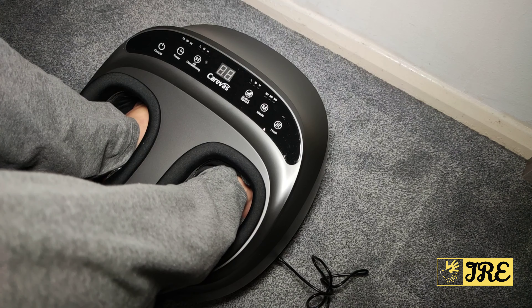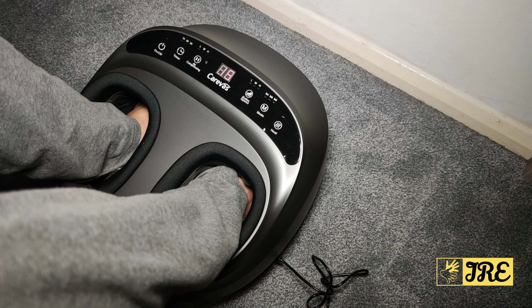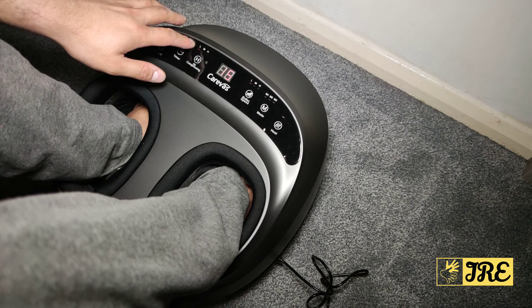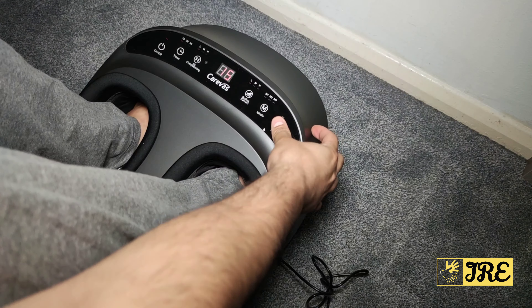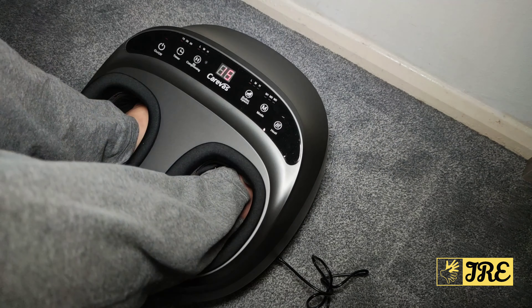Now it's connected and switched on. When you turn it on, it automatically starts operating — it goes straight to a 15-minute timer, air compression on low, roller speed on low, and heat mode active. You can switch the heat off if you want.